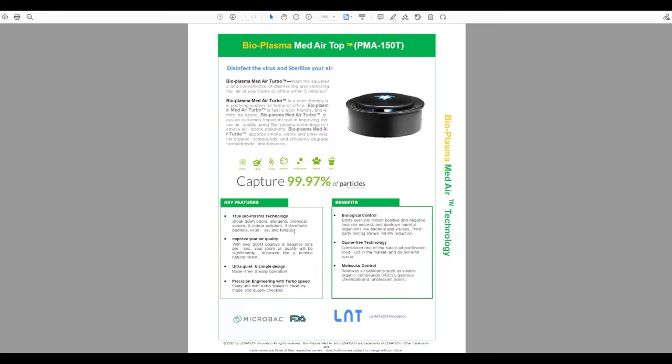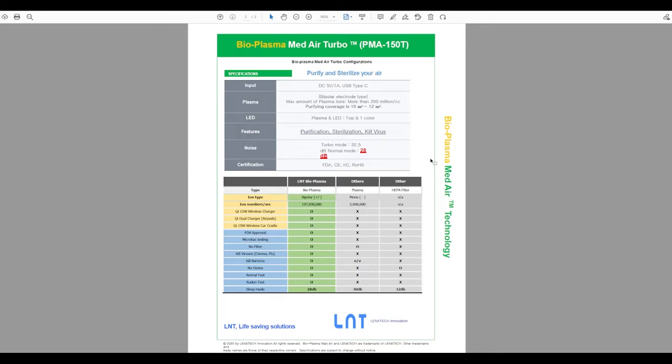While there's no laboratory study for fungus elimination, the product also improves air quality, operates quietly, and is ozone-free, making it safe for humans and animals. Looking at the comparison between this bioplasma air sterilizer and regular plasma sterilizers sold on Shopee: those regular plasma generators do emit ozone, unlike the HEPA filter and this bioplasma unit, which do not — a significant advantage.